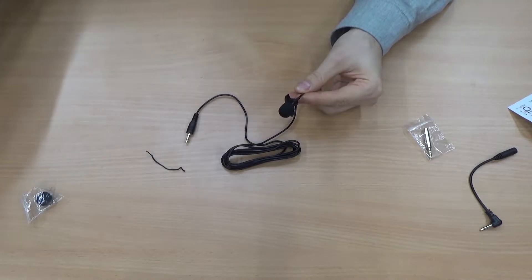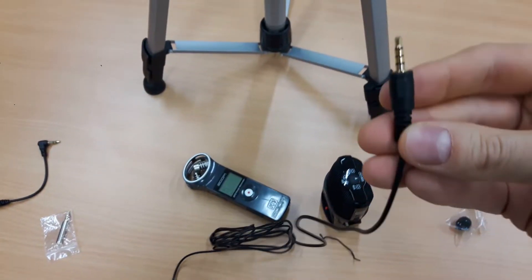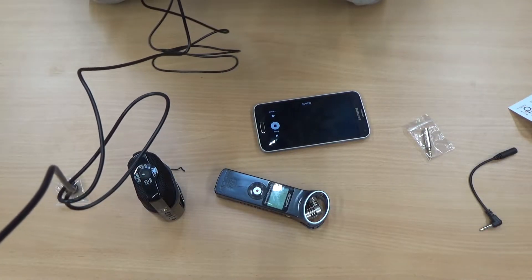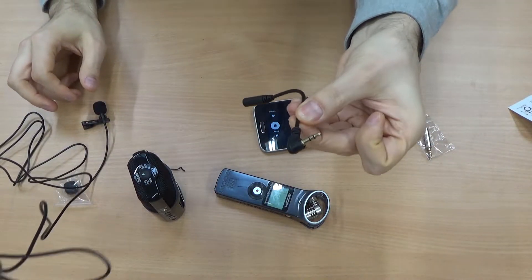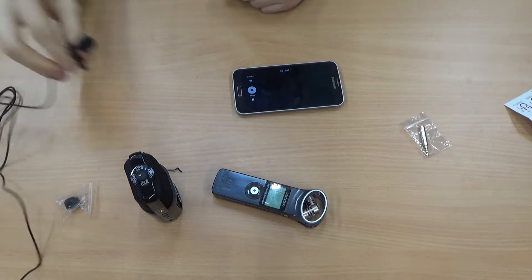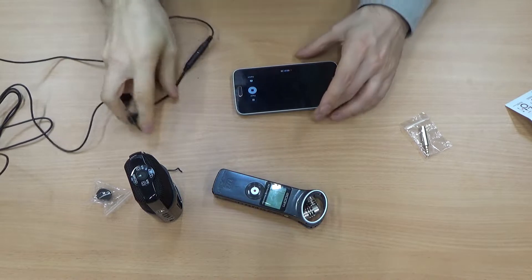Before I connect it to my Zoom devices, let's try connecting this directly to this camera. I can see the camera is still recording audio, but it's not using the microphone — I can tell because I'm tapping it. Now let's try using the adapter. Okay, I can see the camera is recording, but it's still using the internal microphone. This might be a feature of the camera — it cannot switch between audio sources. So let's forget about that.